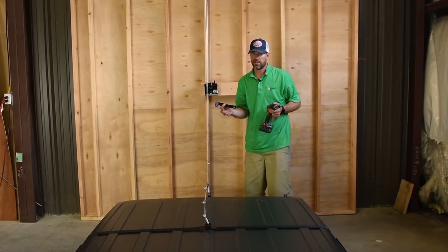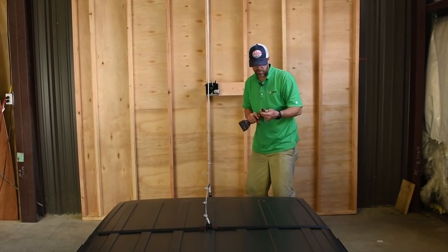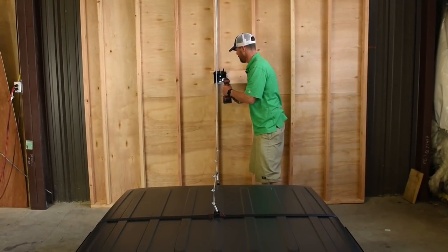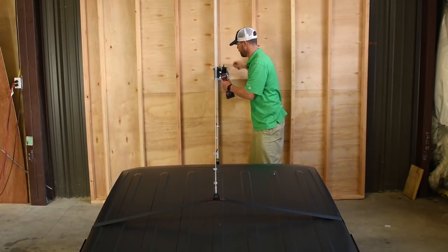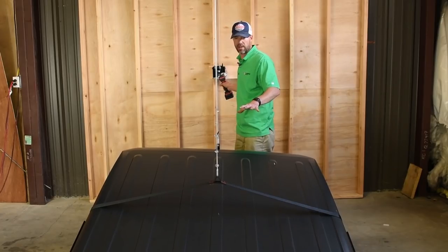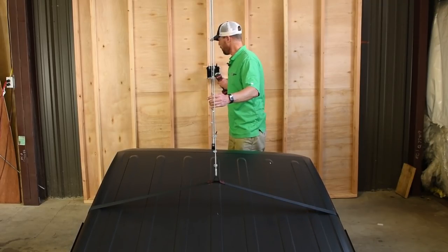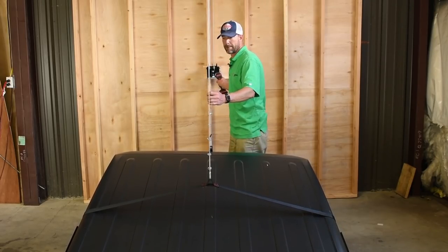We're ready to lift. The handle works great but it's intentionally a little slow for safety reasons. If you want to speed things up, I like to use a 19mm deep-well socket on my cordless drill. As I start raising it I can already tell one side is lifting a bit off-center — this is normal and expected. We need to look at what's happening and make a readjustment, tightening the front end of the lifting strap. I'll lower it back down and readjust.